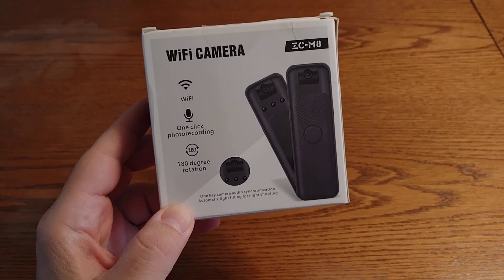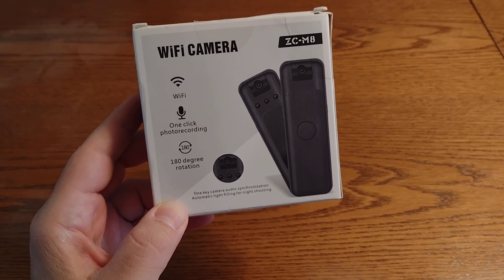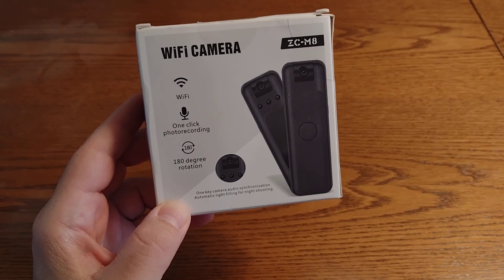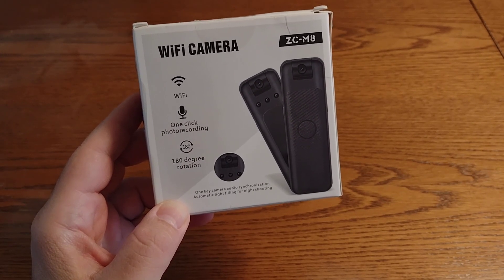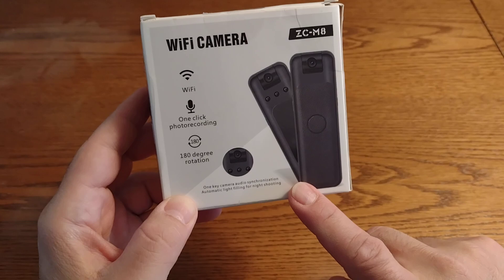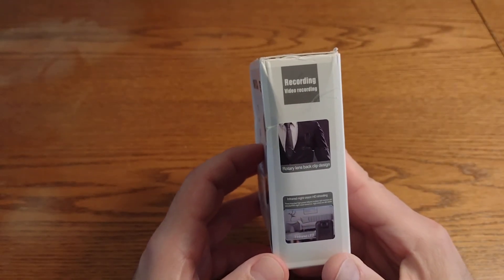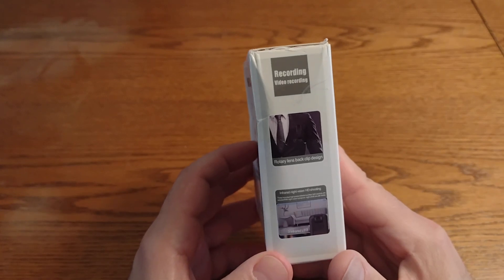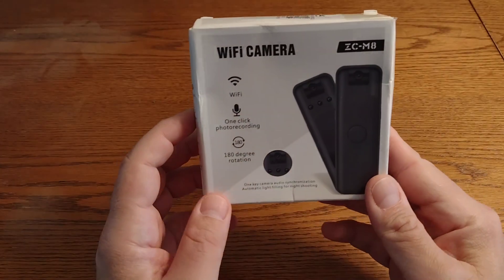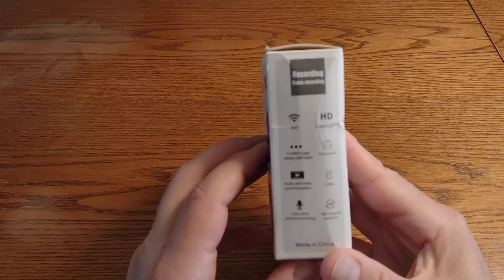Hi everybody, today we're going to take a look at this Wi-Fi camera — the model on the box is ZC-M8. Taking a closer look at the box, it says it has Wi-Fi, one-click photo recording, 180-degree rotation, one-key camera, audio synchronization, automatic light filling for night shooting, video recording, rotary lens, back clip design, and infrared night vision.